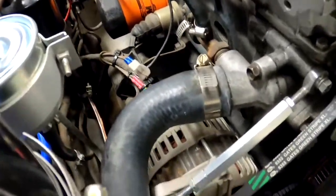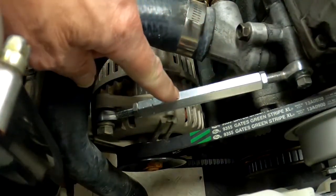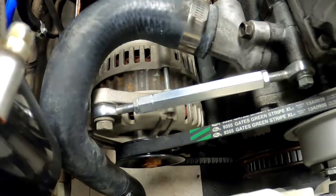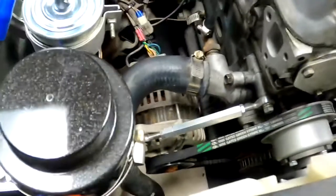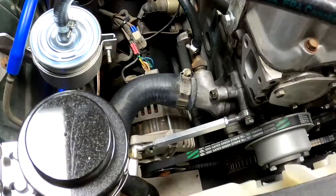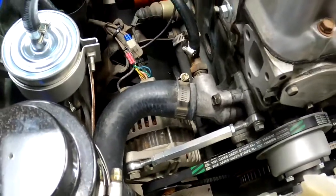I'll try to leave a link or description to make it easier to find. The other item I wanted to show you is the adjuster right here — it's a turnbuckle-style adjuster that makes it easy to tension your belt. I'll try to leave a link for that too; I believe I bought it off eBay but they have their own website.